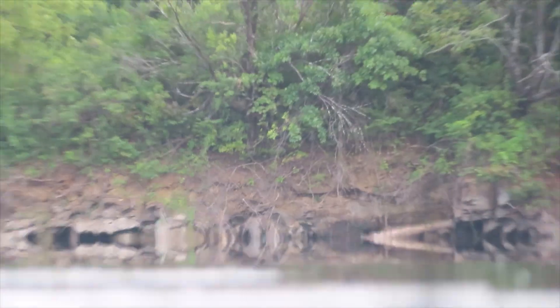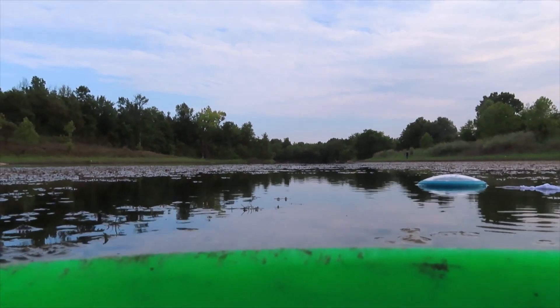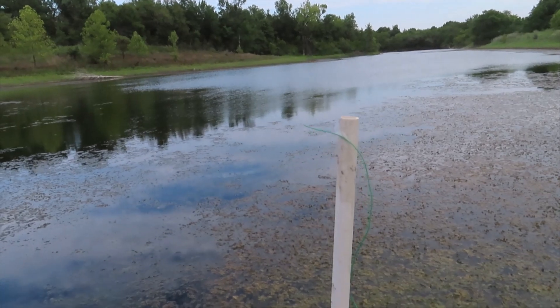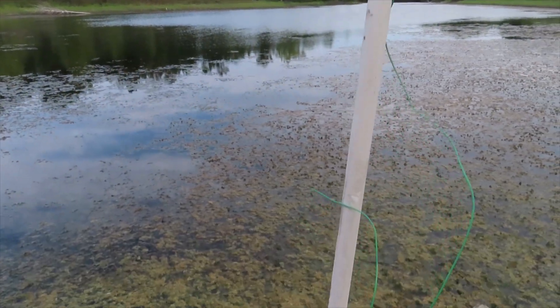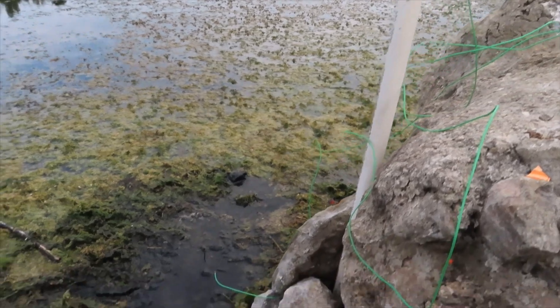The center of the camera lens was approximately 2 inches above the water surface. We placed some temperature sensors near the camera at 45 inches, 30 inches, 12 inches, and 2 inches above the surface.